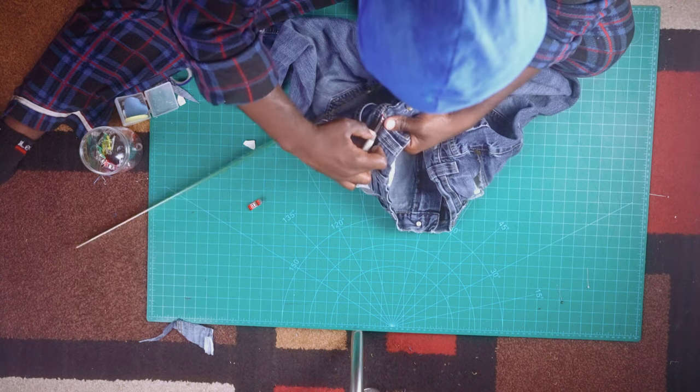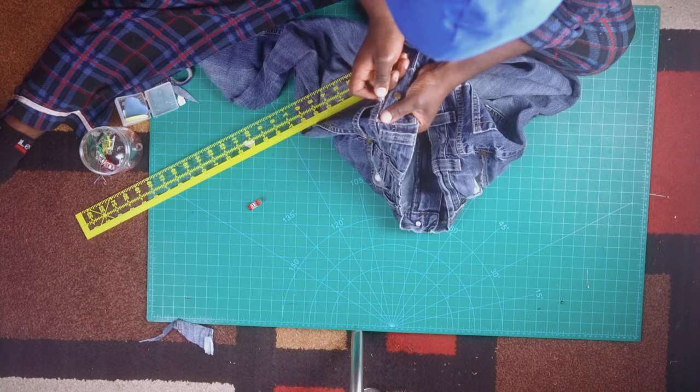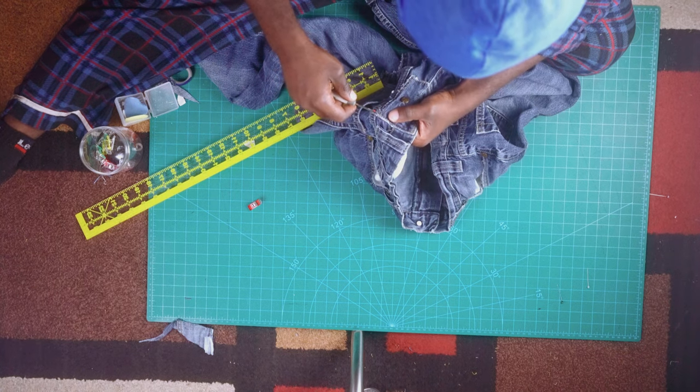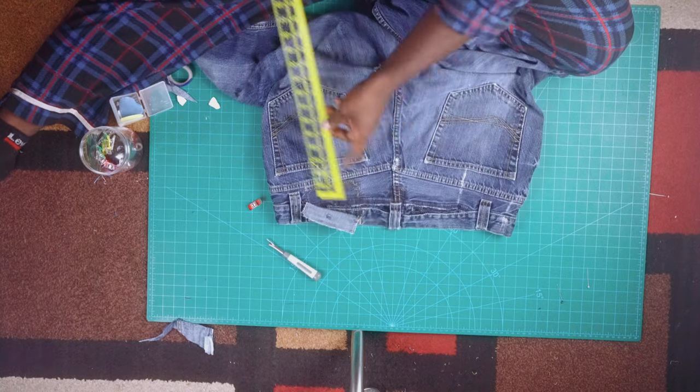I'm just gonna speed up the video so you guys can see what you need to do. Don't do anything until you see what I've done and what the end product looks like before you go to the next step. Once the seam ripping has been done, it should look something like so.